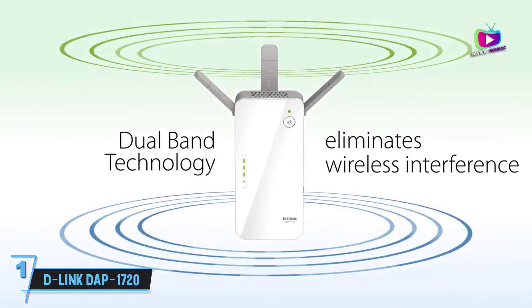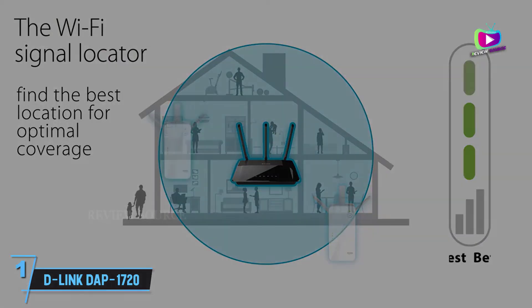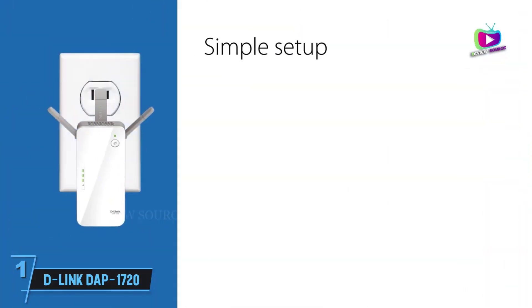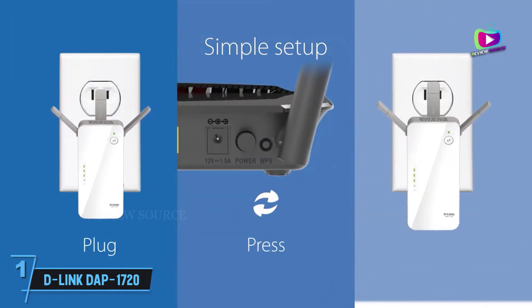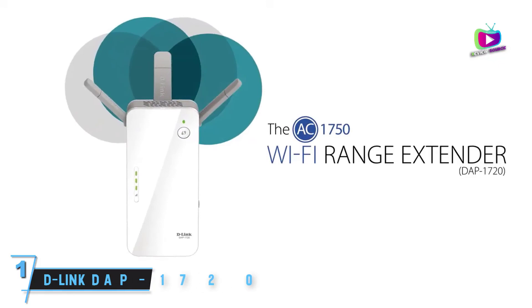Despite some irregular performance, the D-Link DAP-1720 does particularly well when pushing signal to a floor above or below. That verticality makes it one of the best Wi-Fi extenders available for getting signal to every floor of a multi-story home, making it the perfect choice for anyone who finds their Wi-Fi signal dropping out when they go up or downstairs.